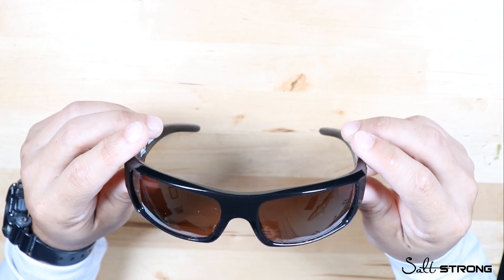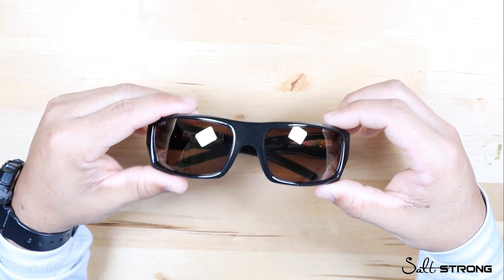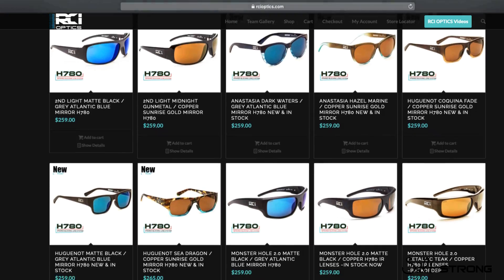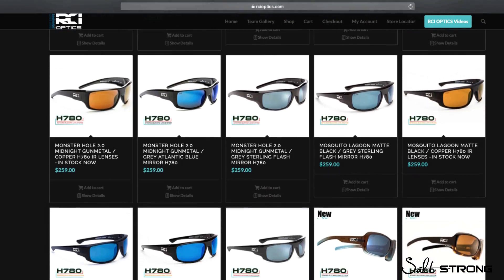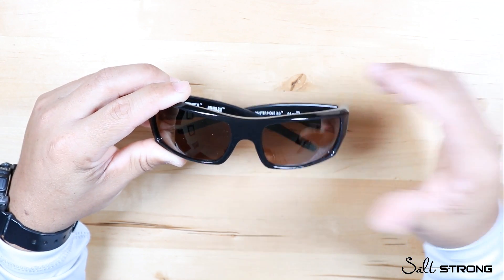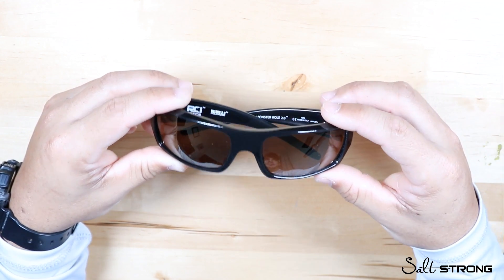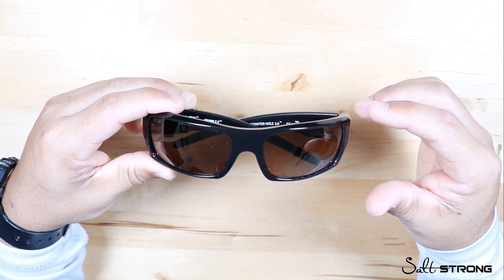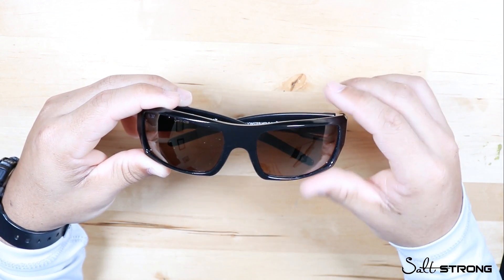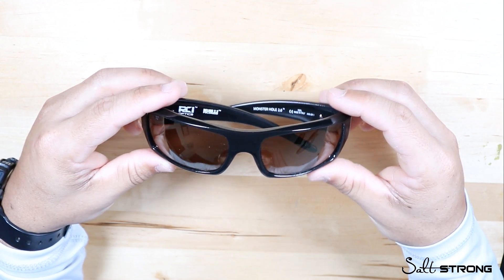Now for the cons — the price is one of the biggest things. A lot of higher-end glasses run anywhere from $200 to $300, and these average about $250 to $270, so it's definitely in that high price range. If you're on a budget I wouldn't recommend these, because if you lose them that's $200 to $300 gone — which I had to experience firsthand when I dropped a pair in the water and went back to buy a new pair. On a positive note, they did contact me and offer help with replacing them, so customer service is excellent.